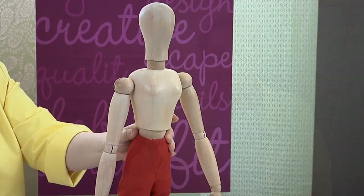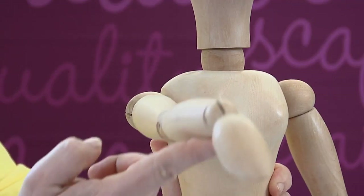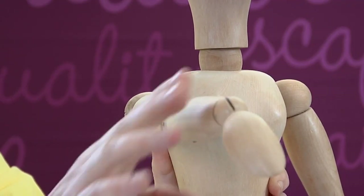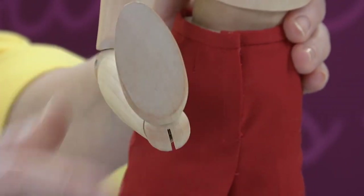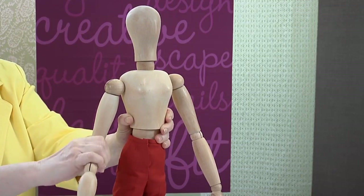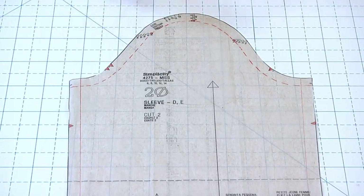There are various styles of set-in sleeves, but they are all similar and the information we discuss applies to all of them. First, let's take a look at the arm. I don't think any other garment part works as hard as the sleeve does. It has a full range of movements — it swings forwards, backwards, up, and down, and bends in the middle and at the wrist.